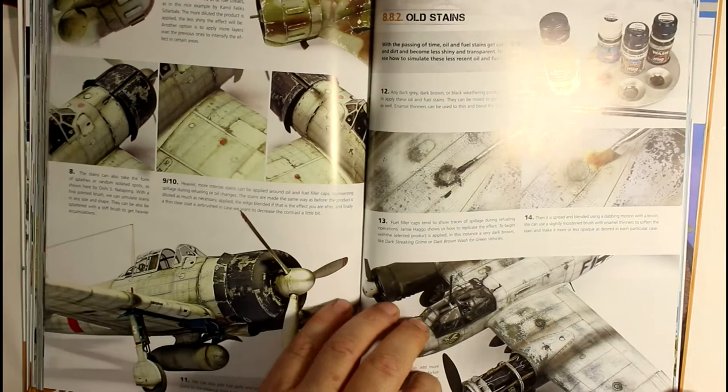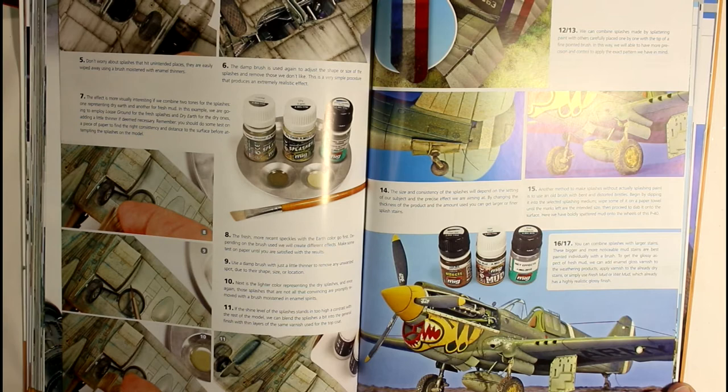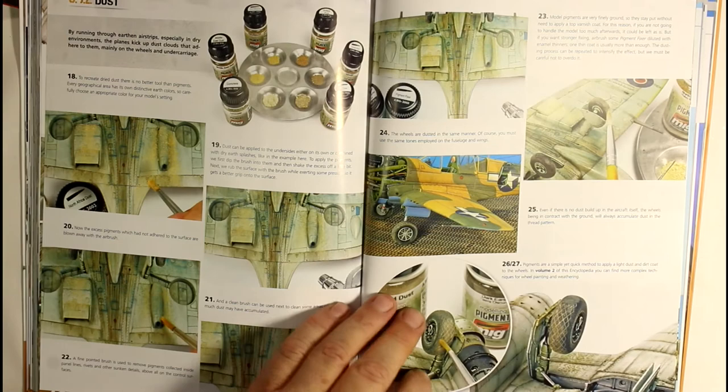I love just looking at the photos - even if there were no words I'd still have the book. Fuel stains, oil stains - all that sort of thing is covered here. The great thing about these books is they show underneath the aircraft, not just the top surfaces. It covers mud and earth stains, splashes - all that sort of thing. It depends on where your aircraft's been serving - your wheels running on grass and mud. World War One aircraft used to get lots of splashes on the tail from taking off on grass and muddy fields.